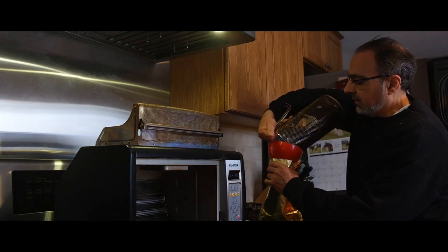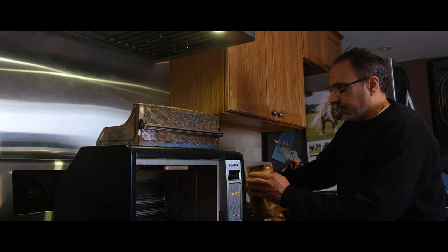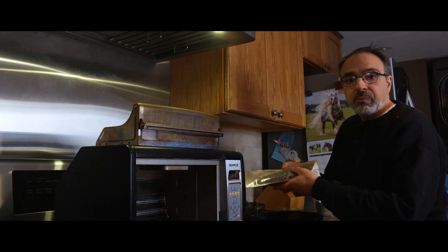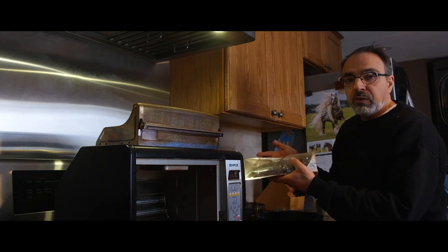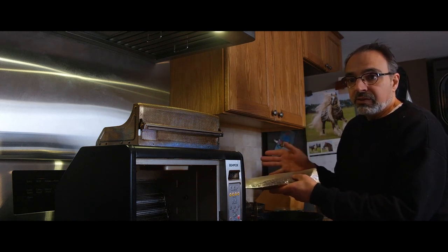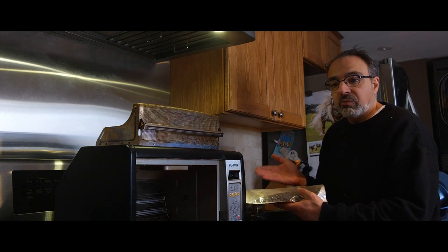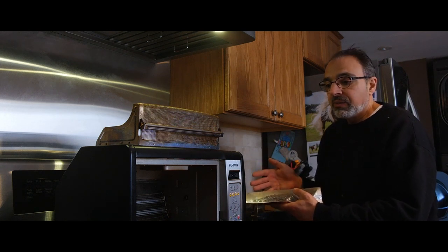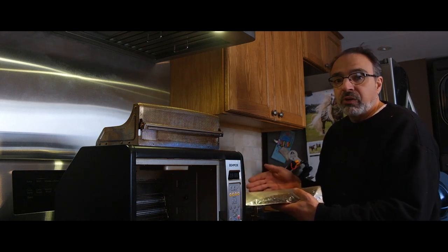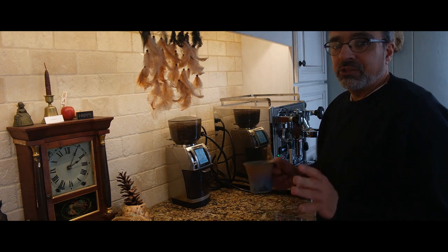We're not going to drink this right away — we're going to let it gas out for about 24 hours. That's the plan, and that's coffee roasting — very simple! I encourage everyone to give it a try. It's easy and a great way to elevate your coffee drinking experience. Freshly roasted coffee is far superior to anything you can buy in the store — it's the way to go. One of the best things about roasting your own coffee is drinking it.